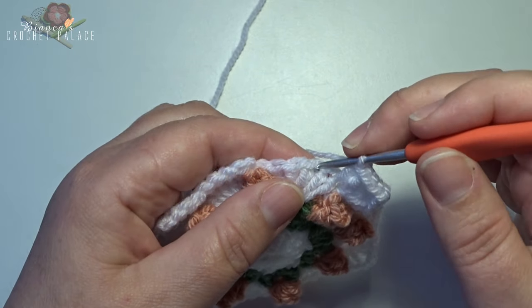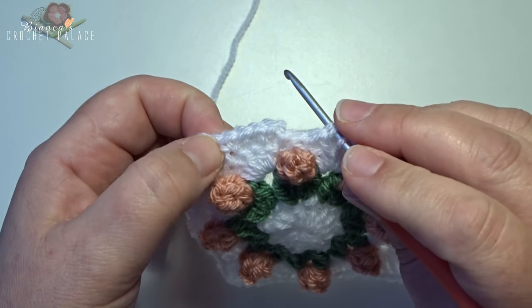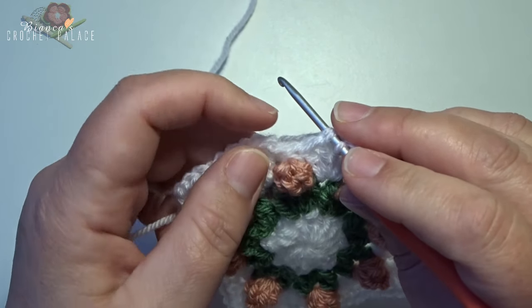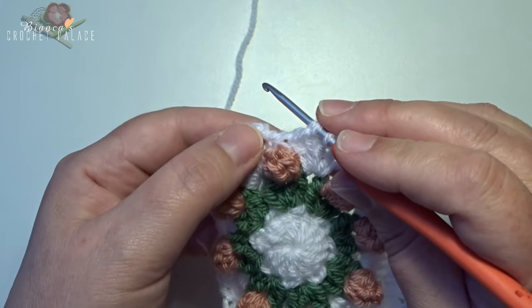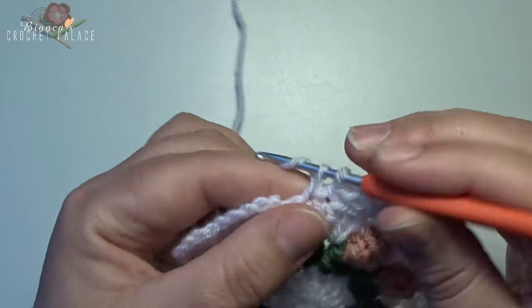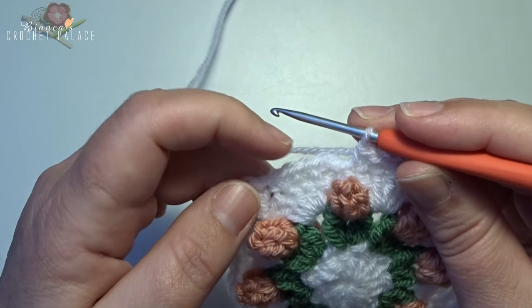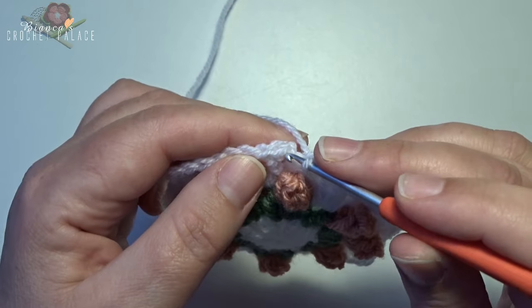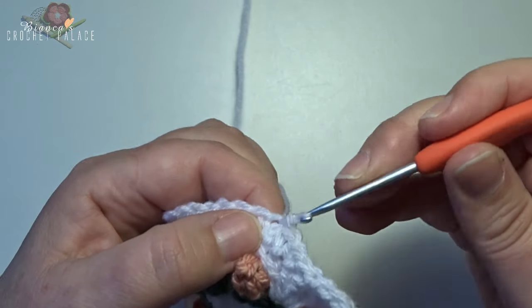Skip 2 stitches, then in the next 7 stitches make a single crochet. In the beginning we already worked 4 single crochets, so we have 3 stitches remaining — make a single crochet in each: 1, 2, and 3 — completing 7 in total. Make a slip stitch on the top of the first single crochet, grab your yarn, pull through and pull through.